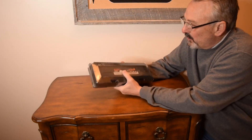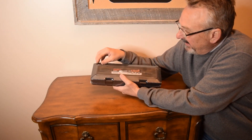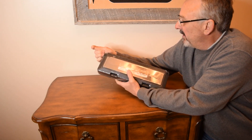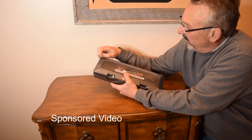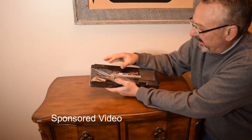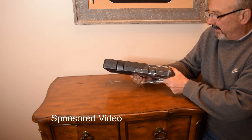I want to show you this super cool LED digital torque wrench I just got. I want to thank the manufacturer for sending it to me. We do all kinds of repair work and fixing up around here, so this is going to come in handy.